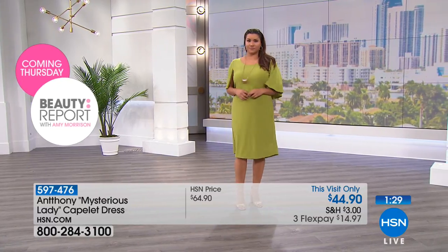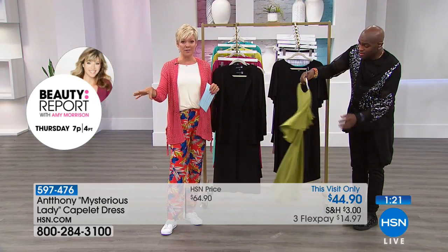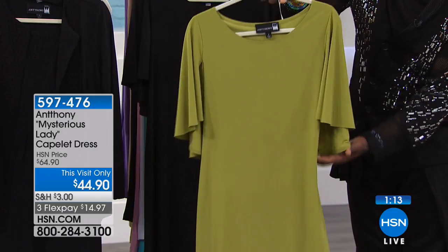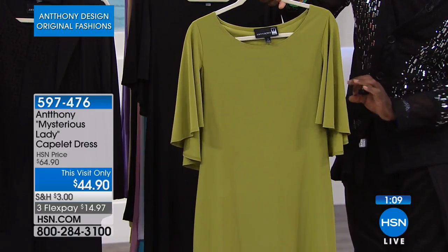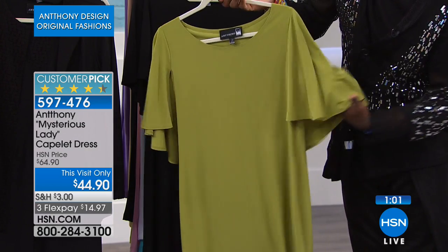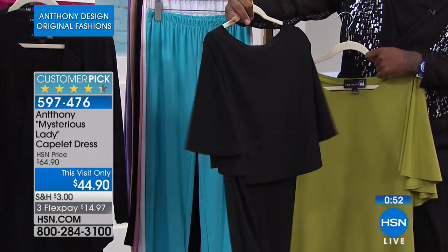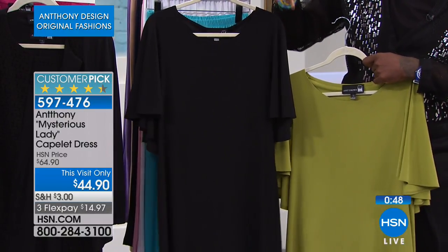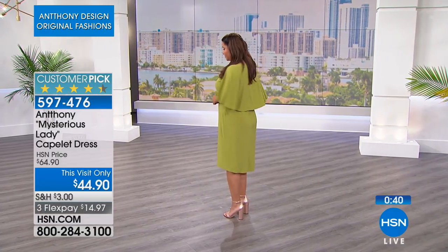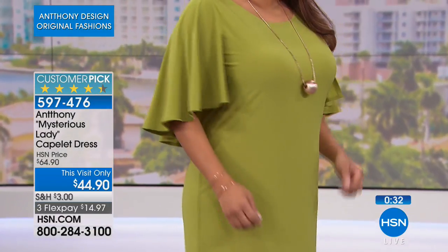It's available in avocado — you can see it here — and in black. We may have sold out of the purple. So we're down to two colors at a this-visit-only price of $44.90, which is $20 off today. The avocado green is timeless — it looks great with a neutral cream shoe or a polished silver shoe. We put the capelet on the back and gave you a sleeve that forms onto the body. In black, it's a perfect little black dress — great for a work meeting or an evening affair, just change your jewelry from pearls to diamonds.